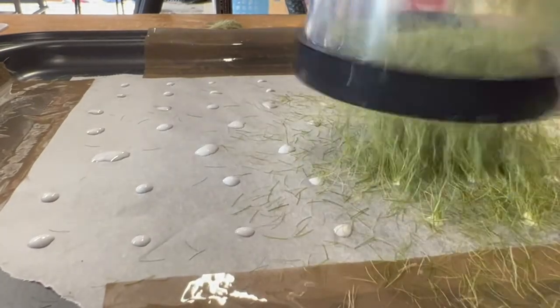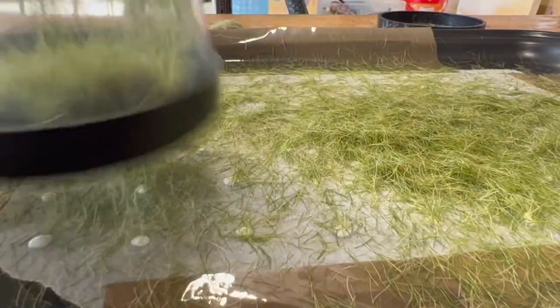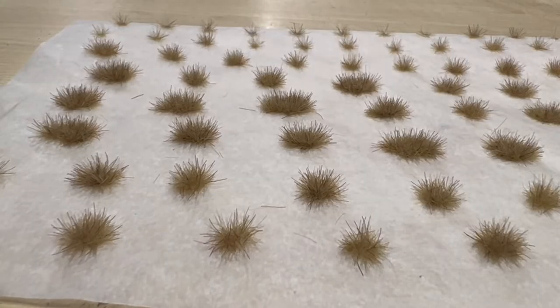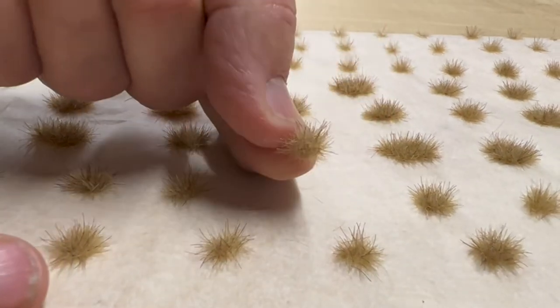This is so easy to do and so satisfying, and very quickly you'll end up with hundreds of tufts. For some reason the Woodland Scenics seven millimeter static grass didn't work so well — as you can see, it's a bit of a flop.